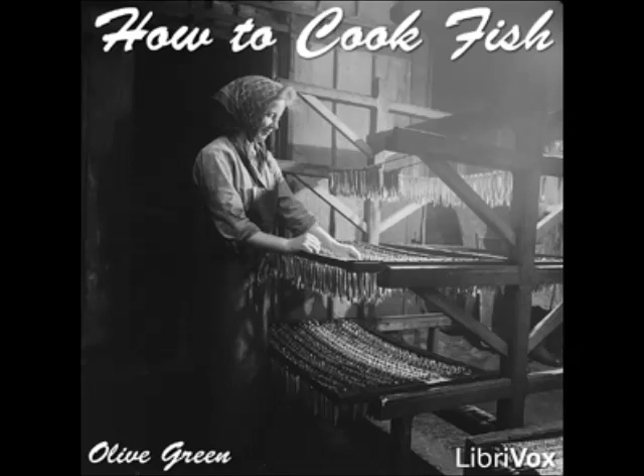Fillets of Pompano à la Duchess: cut a cleaned pompano into strips, sprinkle with salt, pepper, and onion juice, and put into a small baking pan. Steam until done, take up carefully, and spread each one with seasoned mashed potato mixed with well-beaten egg. Bake in the oven until puffed and brown, and serve immediately.